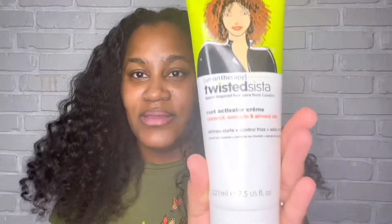I'm going to be trying this new product. I found this at Walgreens — I was just picking up stuff, looking at sales. This is a curl defining cream to style, shape, and hold, delivering volume, bounce, and curl definition for type 2 and type 3 hair. It's called Twisted Society Urban Therapy. It's a curl activator cream with coconut, avocado, and almond oil — defines curl, controls frizz, and adds shine. Salon-inspired hair care from London.